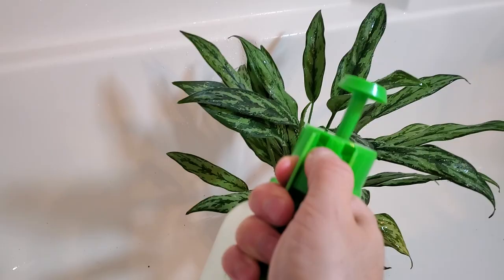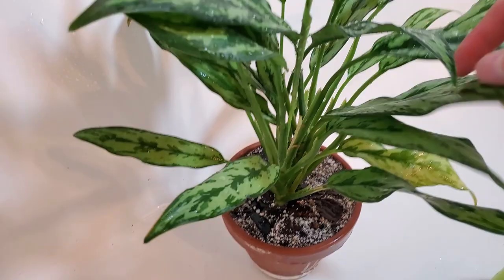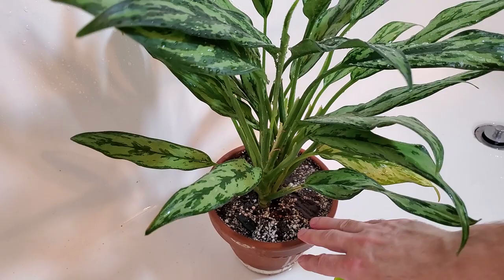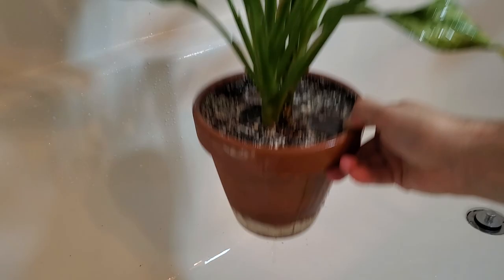I still thoroughly water my plants in the winter months here. You can see this one is getting some new growth, so it's still growing. I'm watering these ones quite often, and they're also in terracotta pots, which helps them dry out a little bit faster. Just let that soak through — it's coming out the bottom. I've got a couple more that I'll bring in here, spray off, and then I'll move on to some other plant chores for the day.